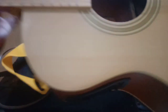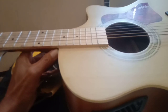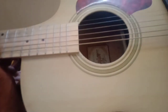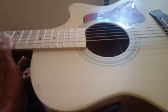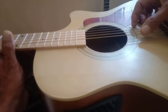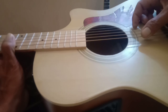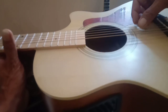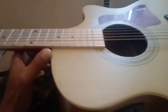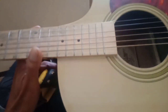Seperti yang saya bilang tadi, kelebihan dari gitar ini yang pertama adalah di harganya yang murah. Kemudian setelah saya lakukan pergantian di saddle note dan juga dryernya, suaranya itu lebih enak, resonansinya sudah lebih panjang dan lebih enteng.